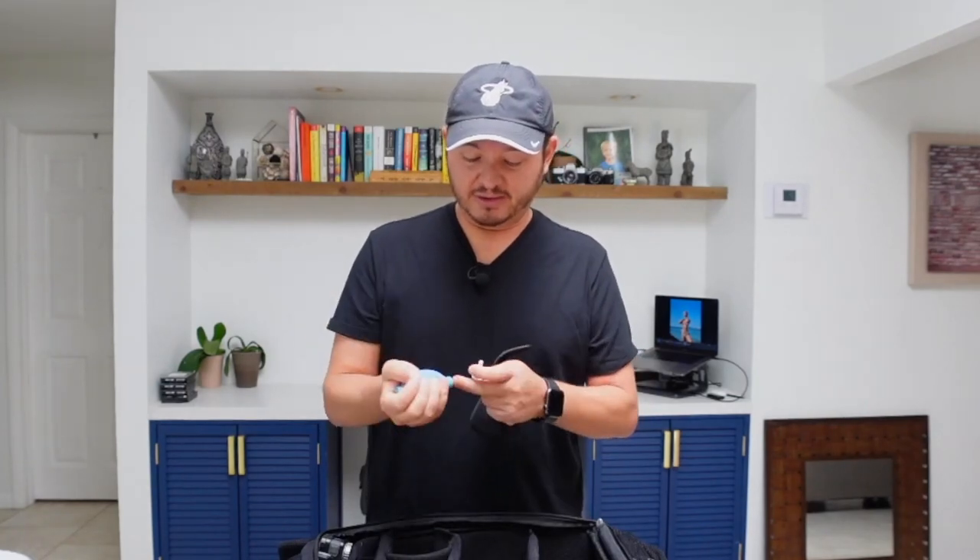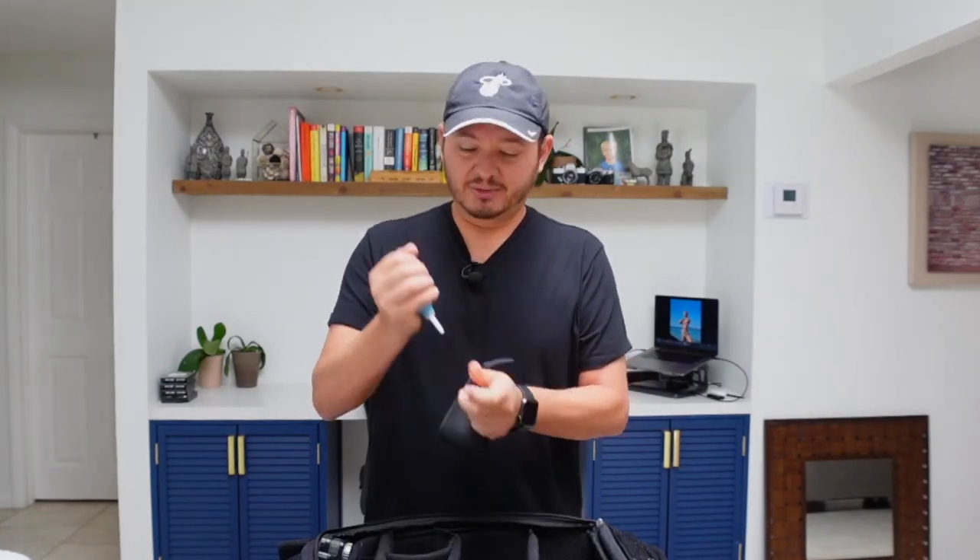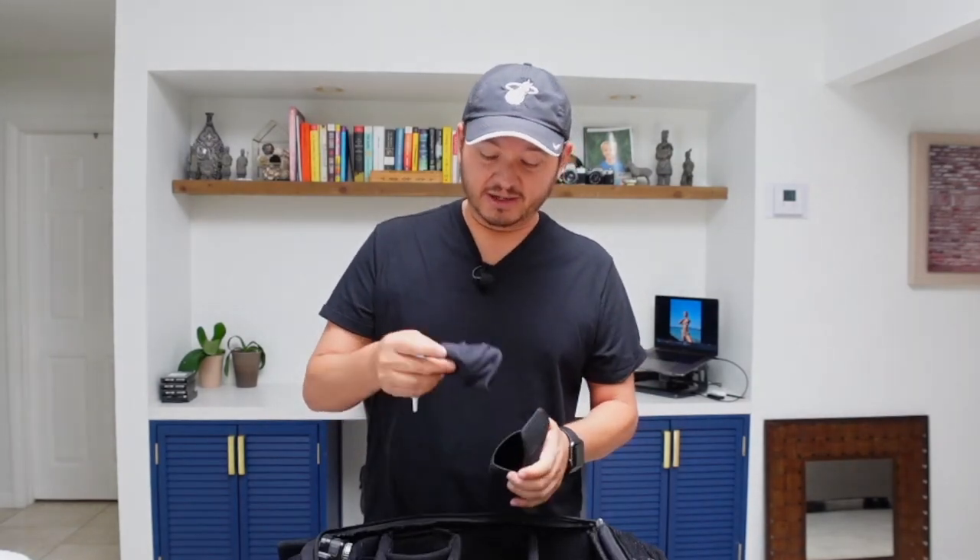Other things I carry — if you're swapping lenses on the beach you definitely want to be careful, so I carry one of these little air blowers. I'm not sure what they're officially called but they're really useful. I also carry a wiping cloth for the gear.